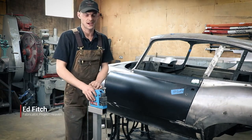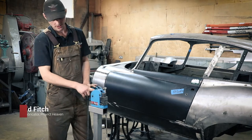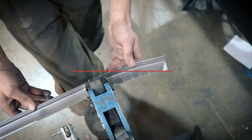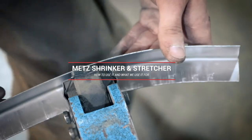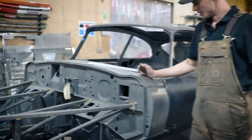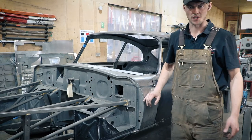Hi, I'm Ed the fabricator at Project Heaven, and today I'm going to be showing you this piece of kit, which is the METS Shrinker and Stretcher. There are many uses for the Shrinker and Stretcher.